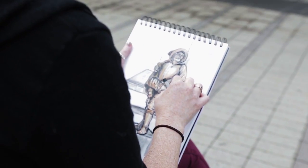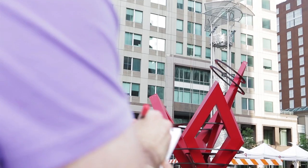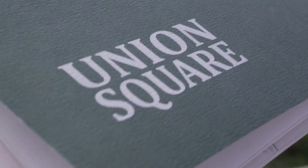If art is your passion, then fuel your creativity with Union Square. Union Square Pads feature customizable cardstock cover and a variety of paper types for different media, including drawing and sketching paper, mixed media, both hot and cold pressed watercolor paper, and more.